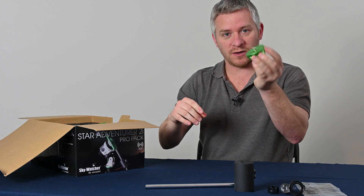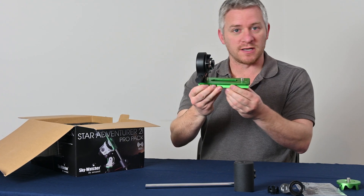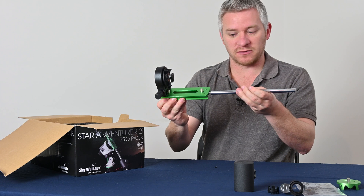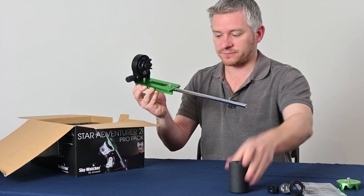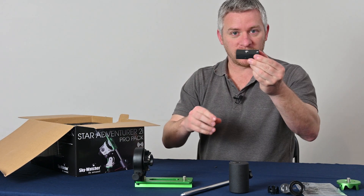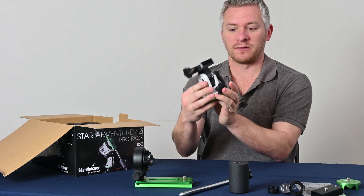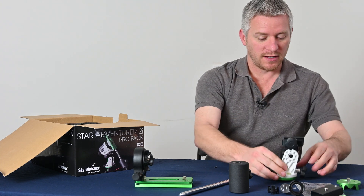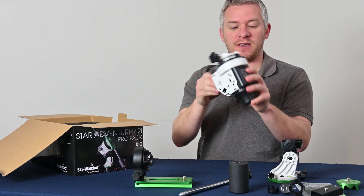We have an adapter plate here for your camera, as well as the larger dovetail adapter plate and camera adapter, which you counterweight balance. The shaft screws into here like so, and then you put the counterweight on there. We also have another plate here. The equatorial wedge itself, which is pretty much the same as the other version. And then we have the mount itself.